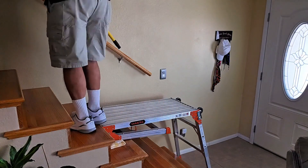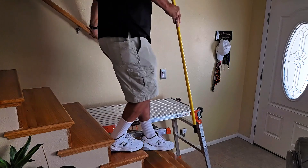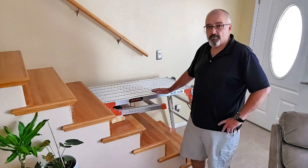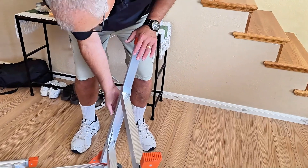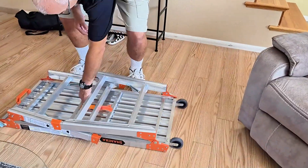One of my favorite features has to be the folding structure. This design makes it incredibly convenient for both indoor and outdoor use, especially when you're in a tight narrow area or on stairs — you can fold it over and fit it in spaces where a full-size workbench won't fit. Plus, the folding design means it's easy to transport and store. No more struggling to find space in the garage or the shed; you just fold it up and lean it against the wall.